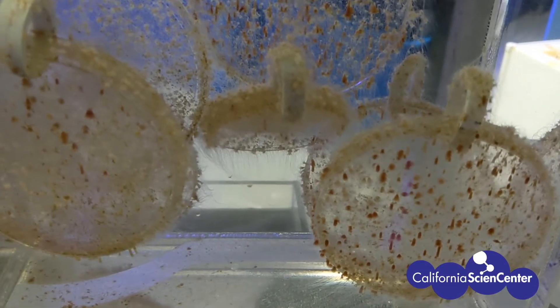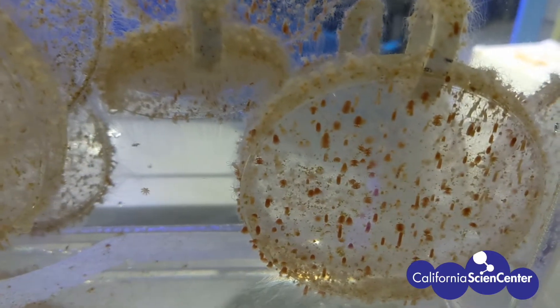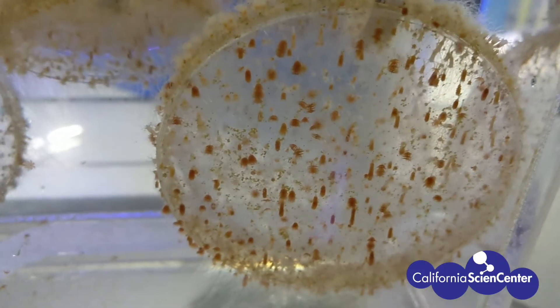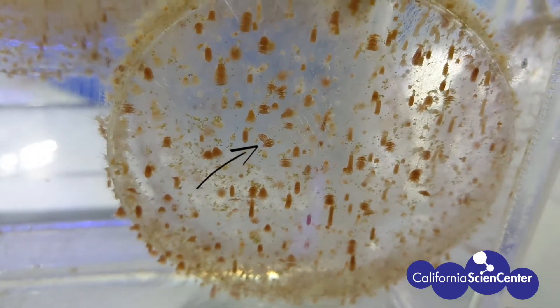Welcome to The Secret Life of the Moon Jelly, Aurelia aureta. Believe it or not, what you are looking at are in fact sea jellies. All of the orange structures on this plate are called polyps. It is the second stage in the jelly life cycle.